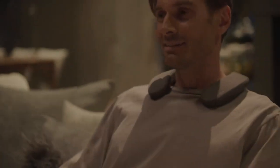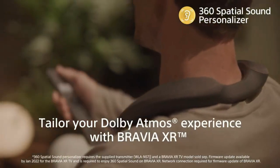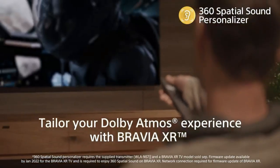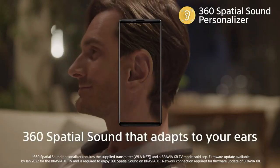The Sony SRS-NS7 is the first wireless neckband speaker with Dolby Atmos technology. It creates a 360 spatial sound field that adapts to your ear shape and works with Sony's Bravia XR TVs for an immersive and realistic sound.